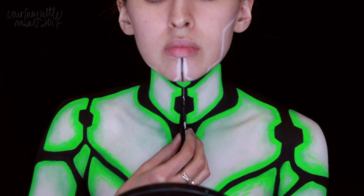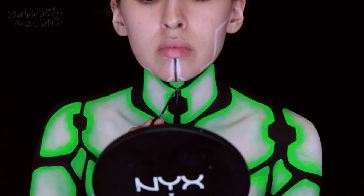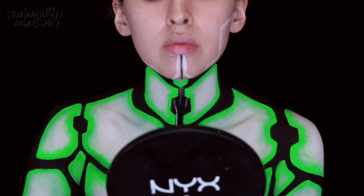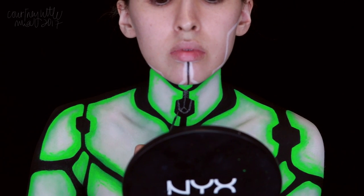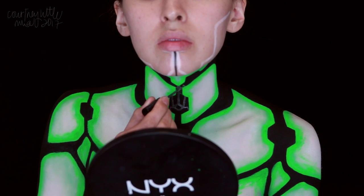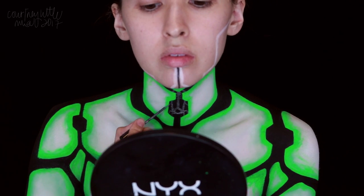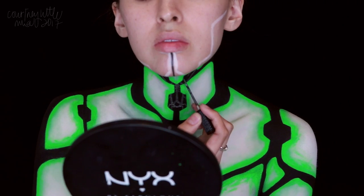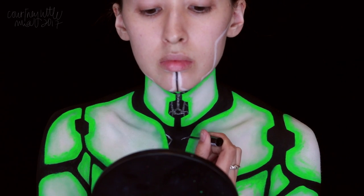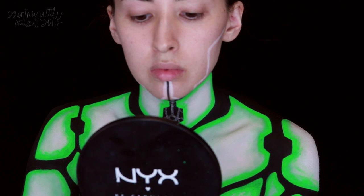Now for all the inner details, I'm starting out with a metallic silver liquid eyeliner from NYX to create the inner structure of these robotic pieces. I didn't make any kind of design for this or really look at many reference photos — I just kind of went with the flow. I wanted it to look like very intricate metal and wiring, computer chip style. It's sort of hard to explain exactly, but you can look up different reference photos to see what you might like.